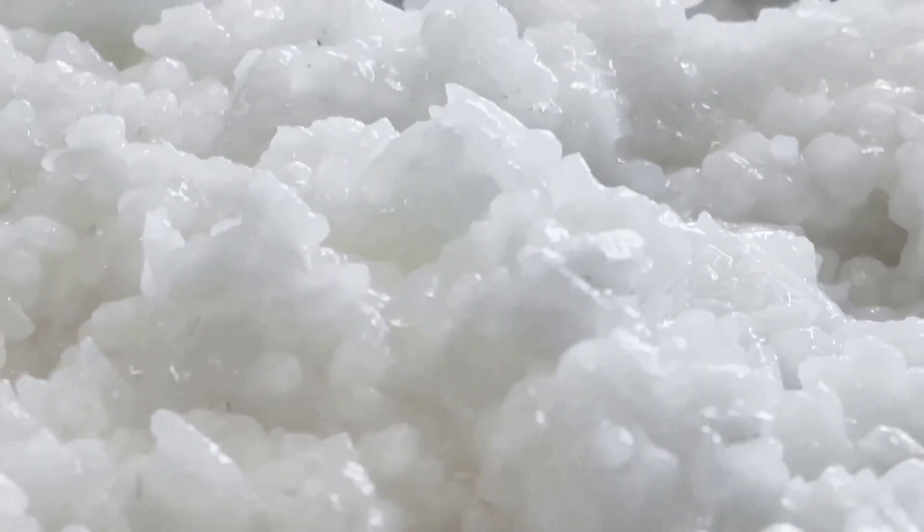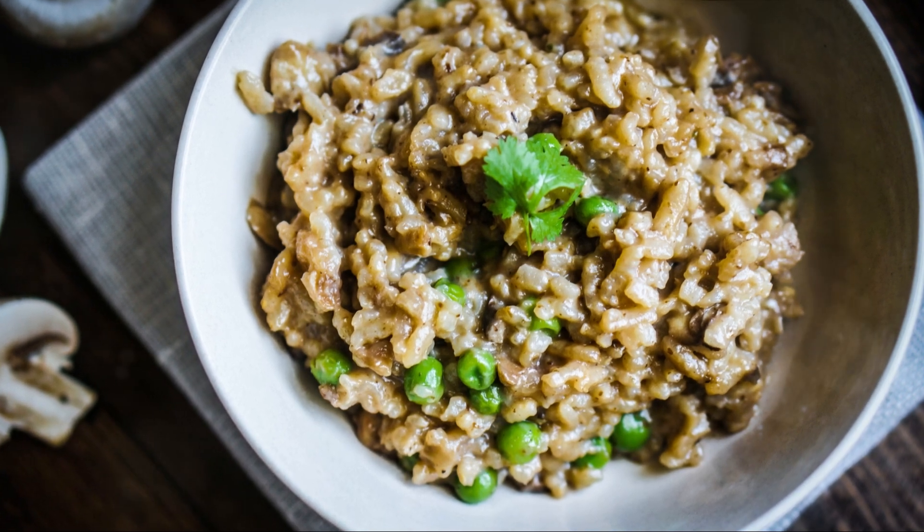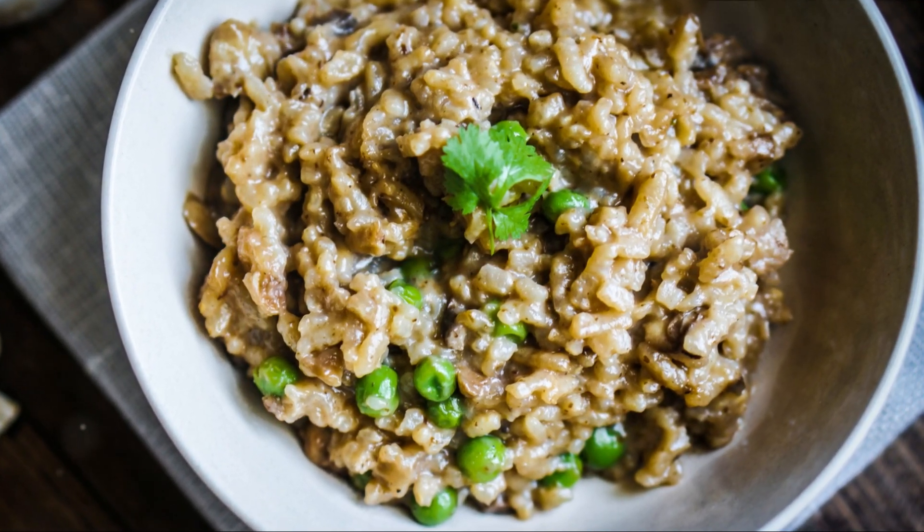Once the rice is cooked and creamy, stir in a quarter cup of grated parmesan cheese, a pinch of salt, and black pepper. And there you have it — a plate of creamy, flavorful mushroom risotto.